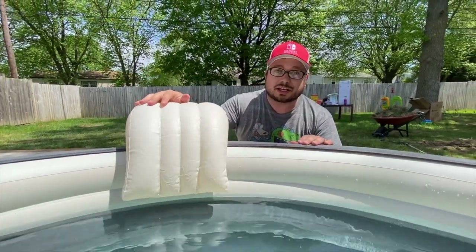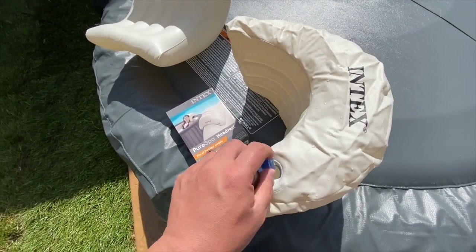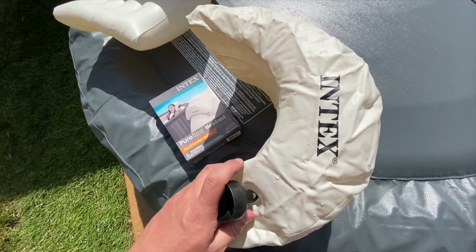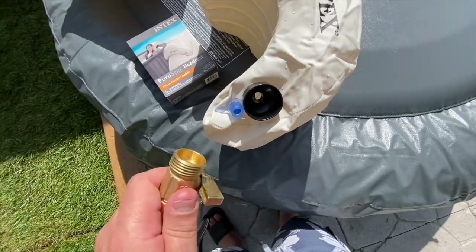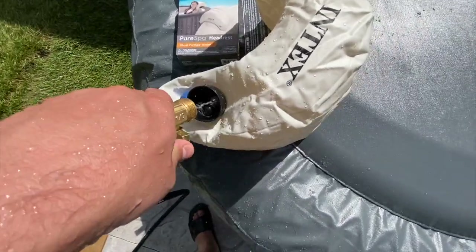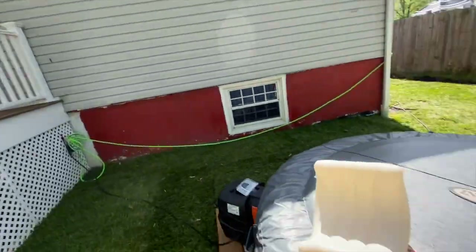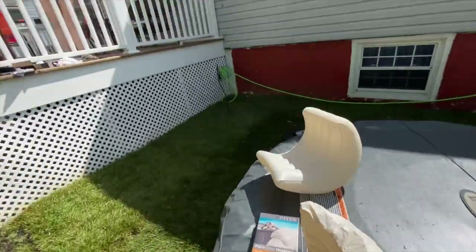Upon further inspection, these are actually intended to be filled up with water — and that's what this fitting is for, to allow you to fill it with water. You just put that in the valve right there, get your hose, and fill it up.